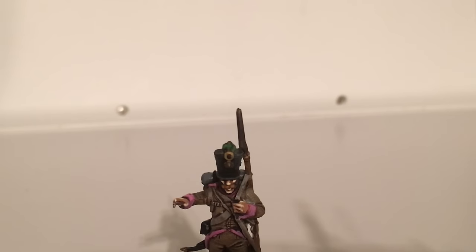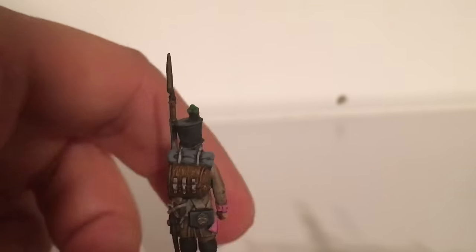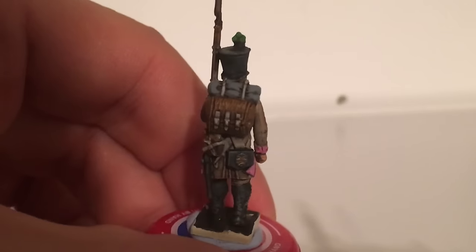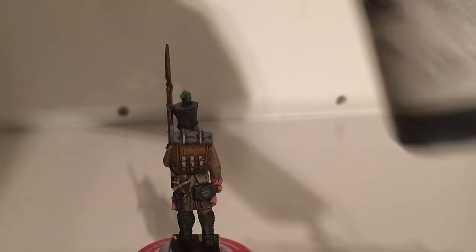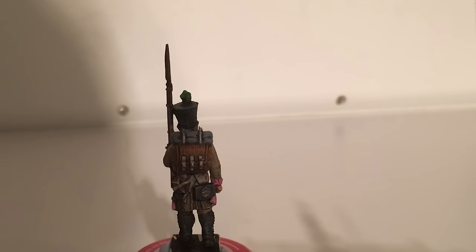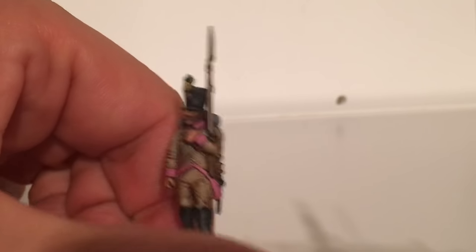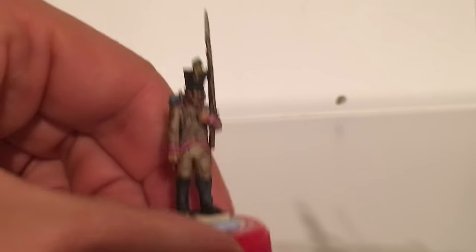A stage I forgot to mention: as soon as you've got past the inking stage, before you start any of the flesh highlights, dry brush all the black areas. I dry brush just to catch the highlight around the edges on the top — not the ammo pouches. The first dry brush I use is dark grey, and then I do a second dry brush using London grey. Do that before you do any of the flesh work — that's the first thing you do once the ink is dry.